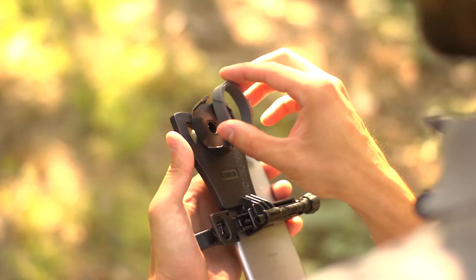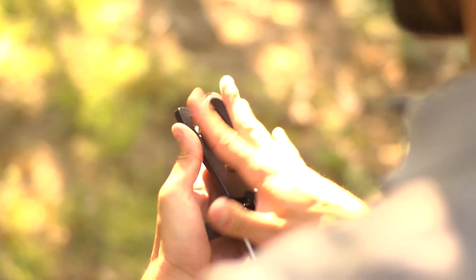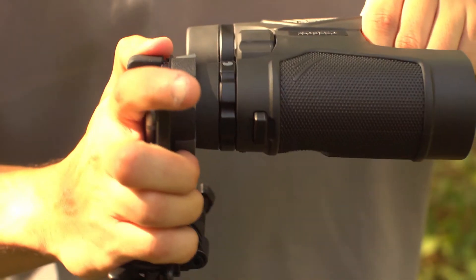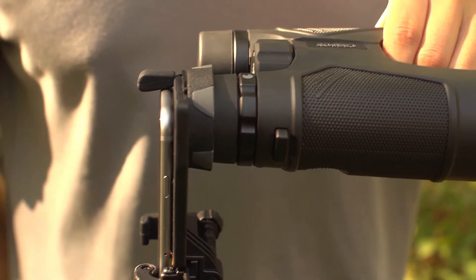Select the optic adapter ring that best fits your eyepiece and insert it into the optic adapter. Align the optic adapter over the eyepiece and press down firmly. Be careful not to move your camera out of alignment.